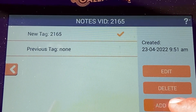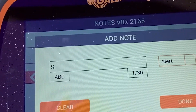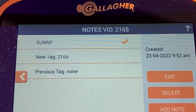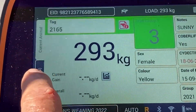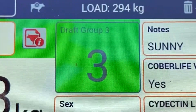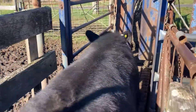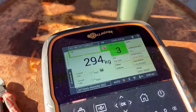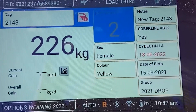To add a note, just hit add note. This animal's name is actually Sonny, so we'll just type that in. Hit done. Happy days. And then just go back out, and you'll see the note recorded there — Sonny. Just an example of how quick it reads the tag. Beep — that's the tag read. Weight lock. Data recorded. And just like that, we're all done.